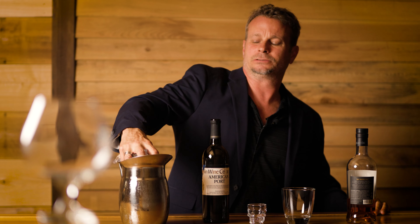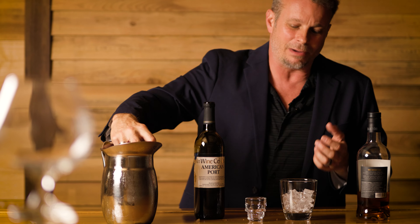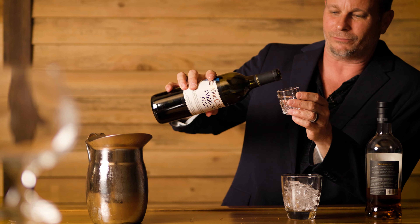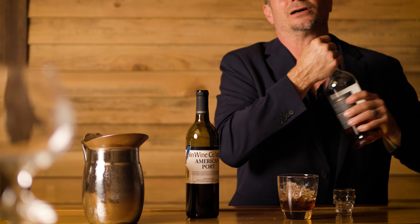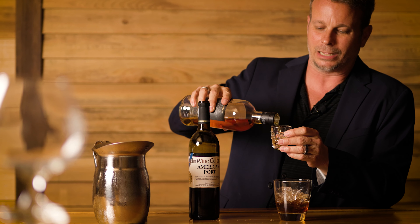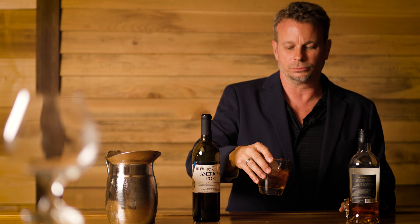It's easy to make, so we're going to go right into it. First, you're going to take some ice — grab some ice and get that in your glass. If you want it neat rather than on the rocks, you can do it that way too. Then we're going to take a little bit of our American port, and I'm going to do 50-50, so just a shot of that in there. Then we're going to do a shot of whatever scotch you like most. I like mine with a little bit of that smoky, peaty flavor.